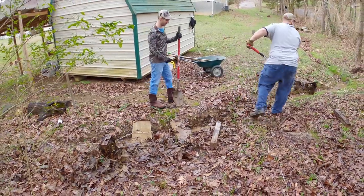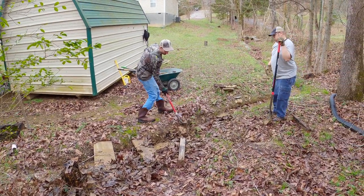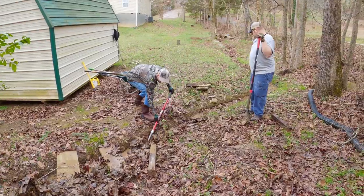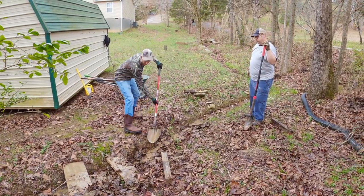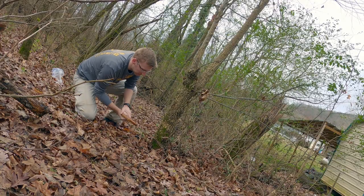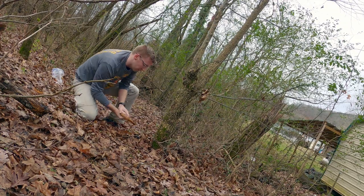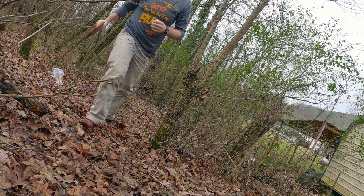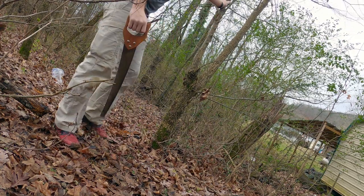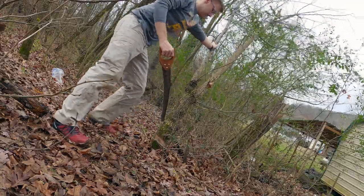Right now I'm just trying to clean out this ditch. There's some drainage that likes to flood up in the backyard, so we just want to clean this up, get some better drainage going, and find a way to get that ramp in. We had a lot of cleaning up to do — some trees to cut down, some brush to clear, logs to carry. This day was really just a lot of cleanup, wiping down the brush.